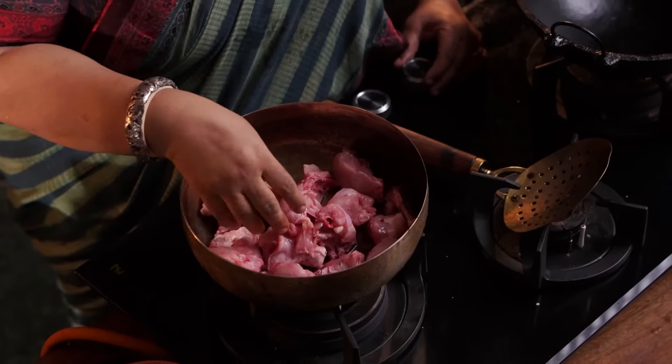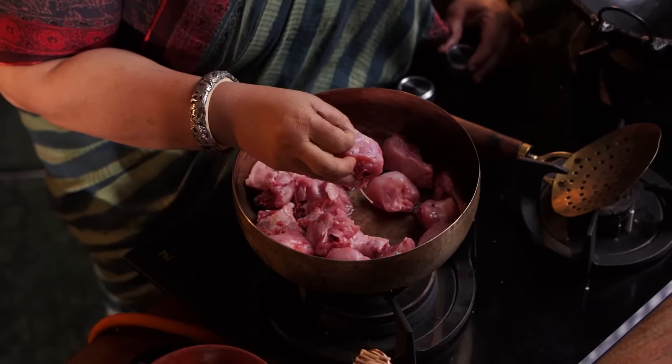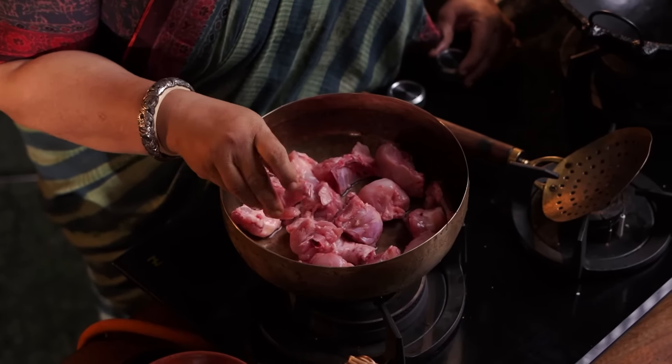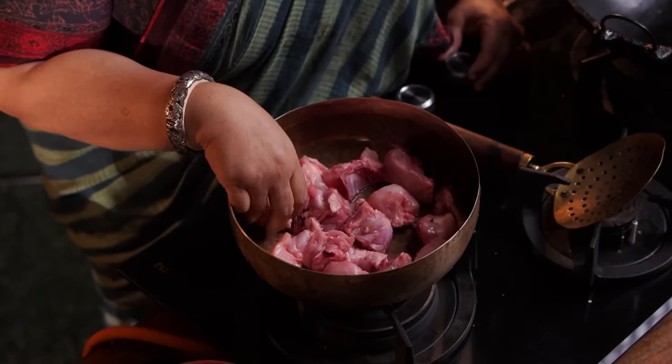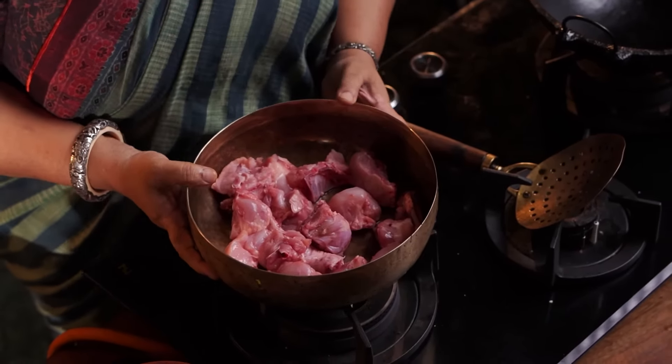I am making Chicken 65. The chicken is 65, or the curry is 65 — that is how you make it. I am doing a lot of cooking for 65, using broiler chicken with a lot of meat. I'm also making fried rice along with it.